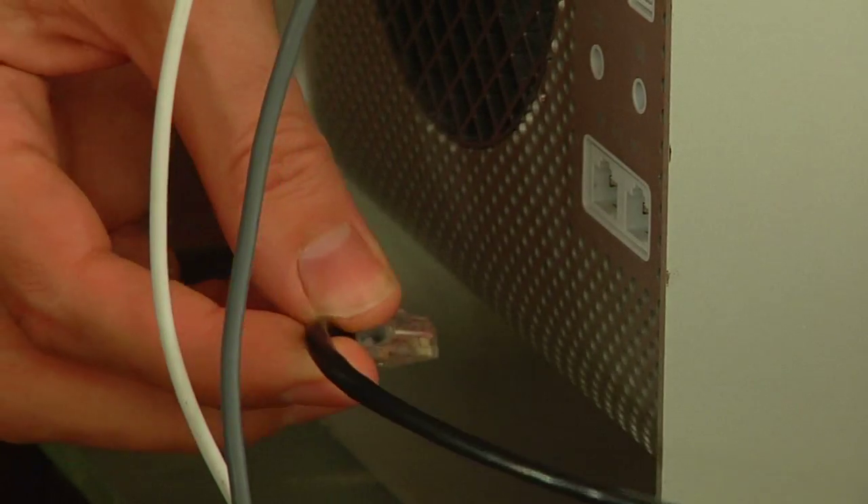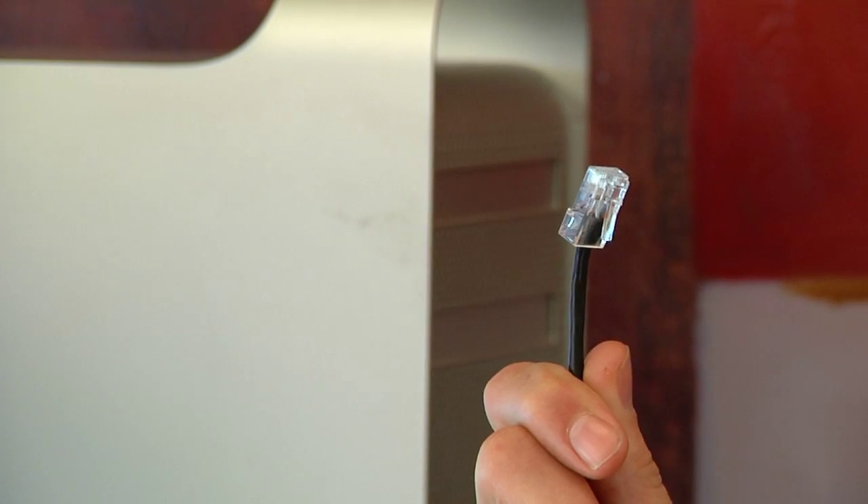Ethernet cables use Category 5 UTP unshielded twisted pair cable with an RJ45 connector. An RJ45 connector is that little plug on the end of the cable that has the spring-loaded clip that will clip it into place.